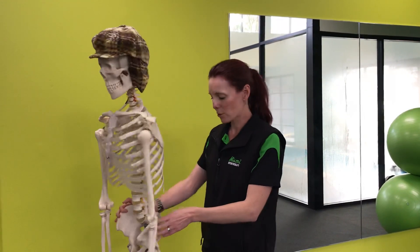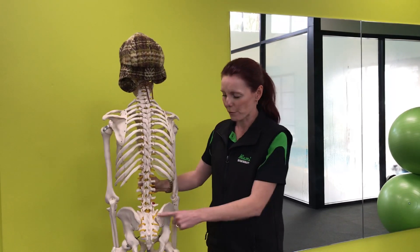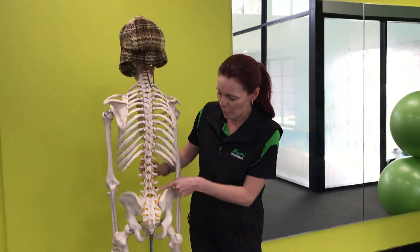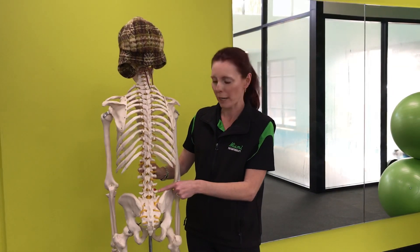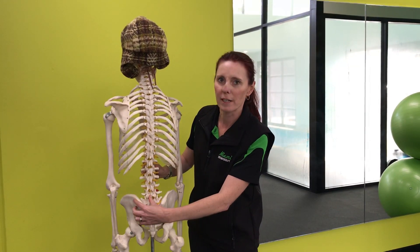Where it is is on your back, so I'll just turn Bob around here. It attaches from this part here, which we call the iliac crest — that's the back part of your pelvis. It attaches into the side parts of these vertebrae, so lumbar one to five of your lumbar spine, and then into the twelfth rib here. So you've got one sitting on each side.